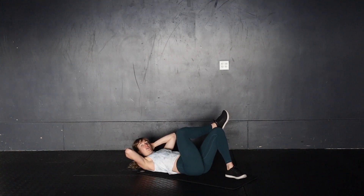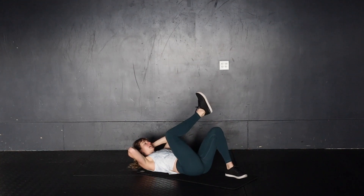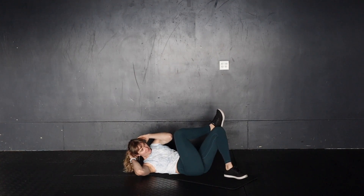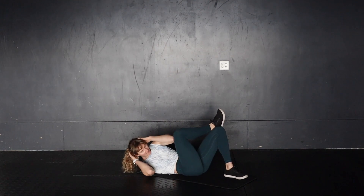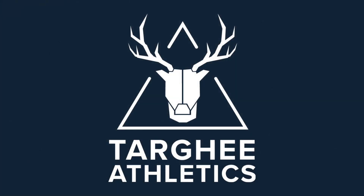These are your figure four crunches. You're going to be in a figure four position with one ankle on top of the opposite knee. From here, you're going to take the opposite elbow towards the opposite knee, performing a side crunch — trying to get that elbow as close to the knee as you can. And that's your figure four crunch.